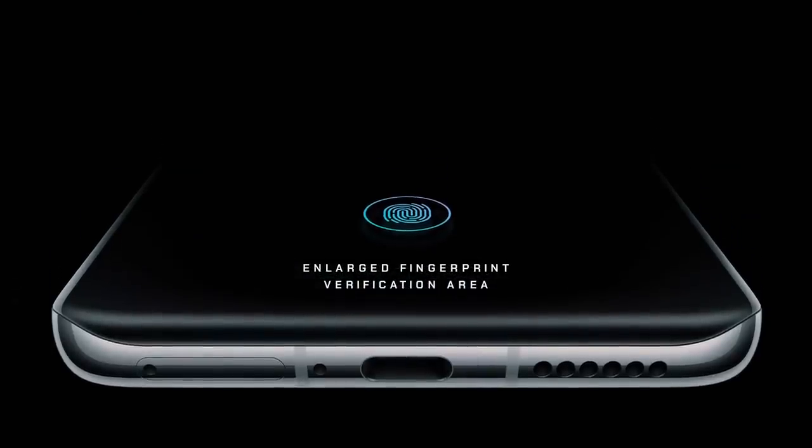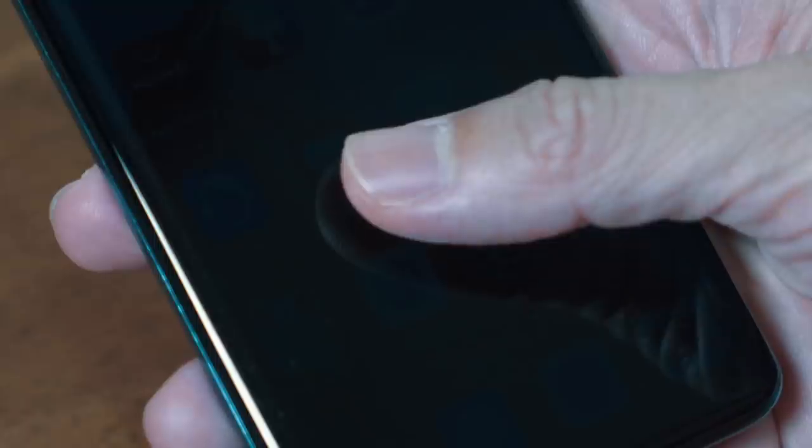Both phones also have an inbuilt fingerprint sensor which Huawei says actually has a larger sensor area, and it's faster than the previous editions so it unlocks quicker.